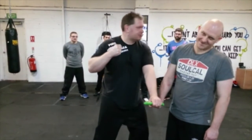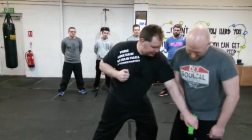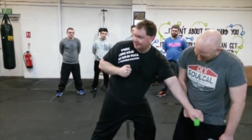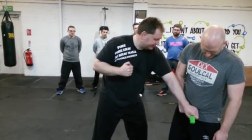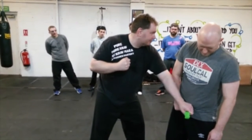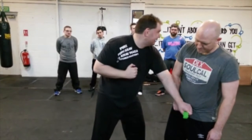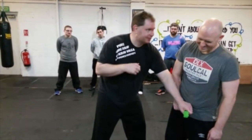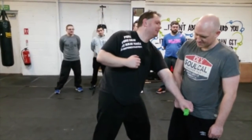And you can keep striking — feel free to keep striking. Also, as I fall, I want to try and pin this against his body. I always try and aim for the hip bone. So I'm trying to pin it tight against his body. And remember, a very important point of self-defense: I can run forwards faster than he can run backwards, regardless of our level of fitness — unless it's that guy from the Guinness Book of Records.